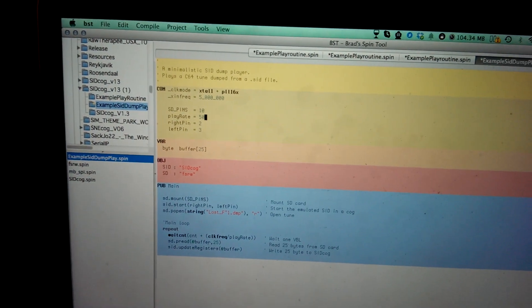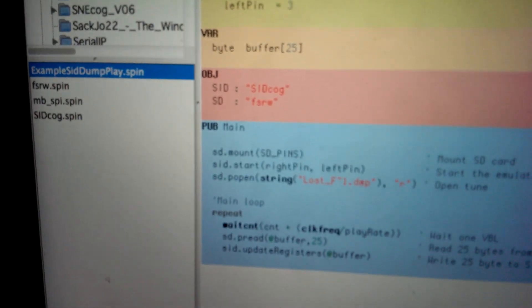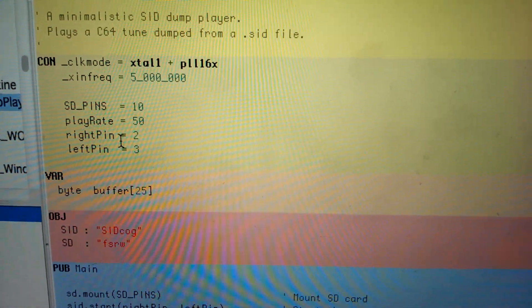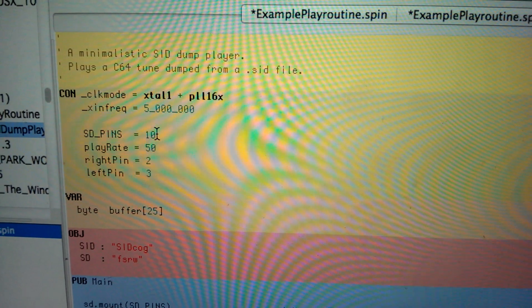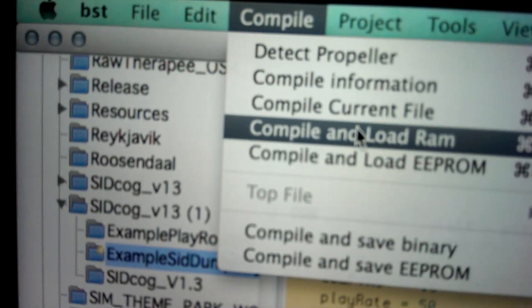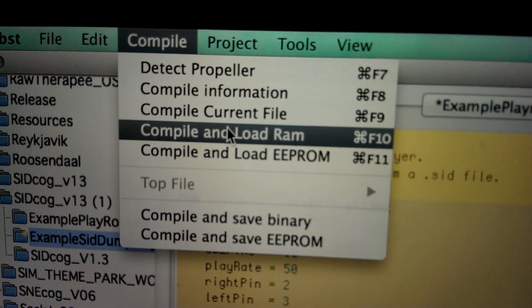We now go to the Spin tool, which is the normal Propeller environment, and load up some code which places a SIT dump file for the SIT cog on the actual board. Here you see we have the right pin as an output, left pin as an output, and the SD card starts at pin 10 as defined in our file. It reads the file from the SD card — just a file name. I load it to RAM because I have no EEPROM connected yet, so it's not persistent. Let's load it and we should hear some sound.